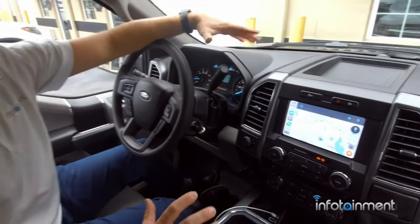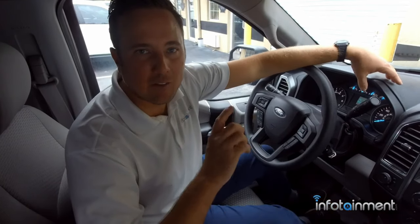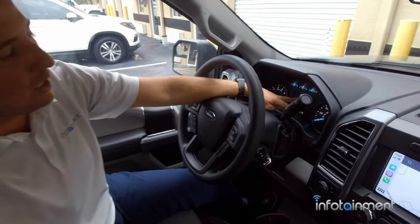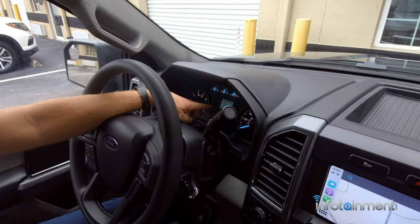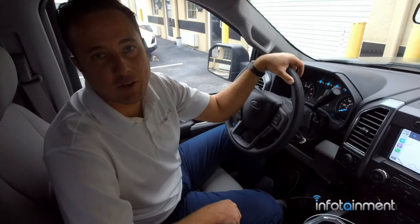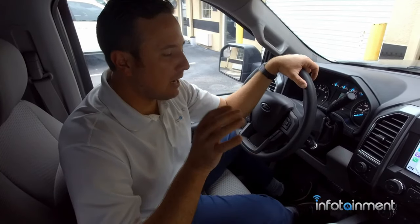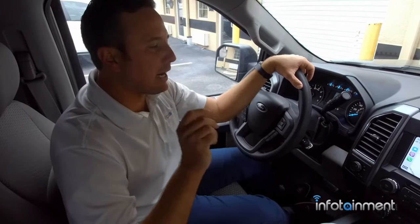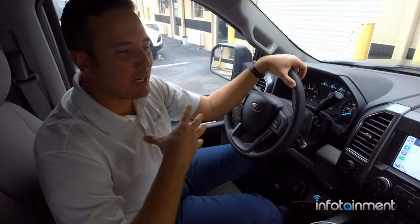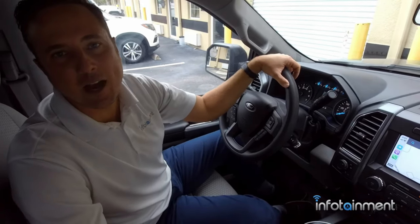We do this and so much more at infotainment.com. For trucks in particular, we can do headlights and taillights using the full factory Ford kits with LED signature lighting, upgrade your cluster so you have the Lariat and up cluster with the nice digital screen — all factory parts. We also carry leather kits through Catskin, a great vendor of ours, and we have videos showing you how to install them. We also carry satellite radio, HD radio, and all sorts of camera kits for Ford vehicles. Come check us out at infotainment.com — thanks for watching.